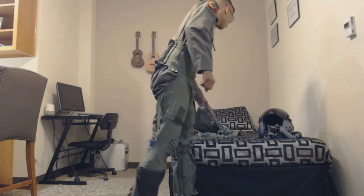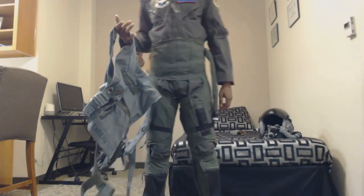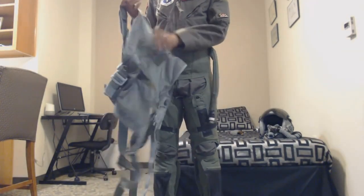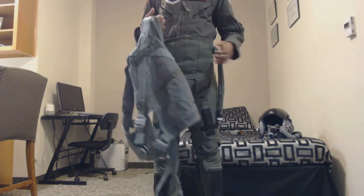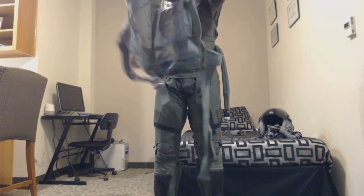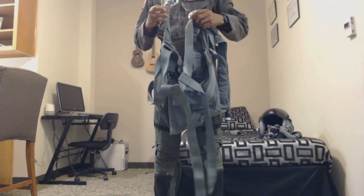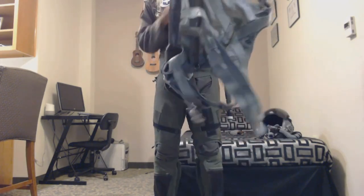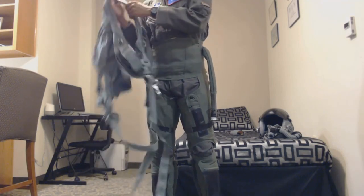Next up we've got the harness. I'll just demonstrate each component since we've got them out. The harness is actually very incomplete, but for the sake of demonstration I'll show it. It sort of acts like a backpack. Once you get to your training you'll have some hands-on experience with this, so it should be pretty familiar.